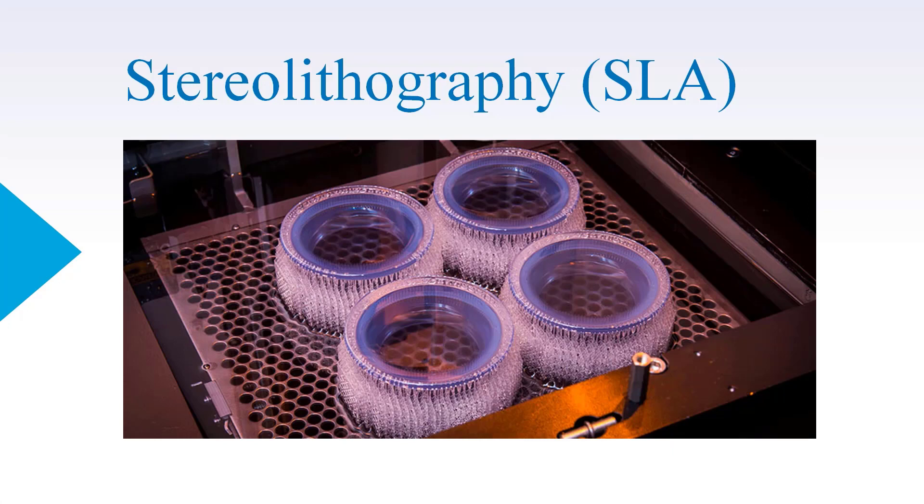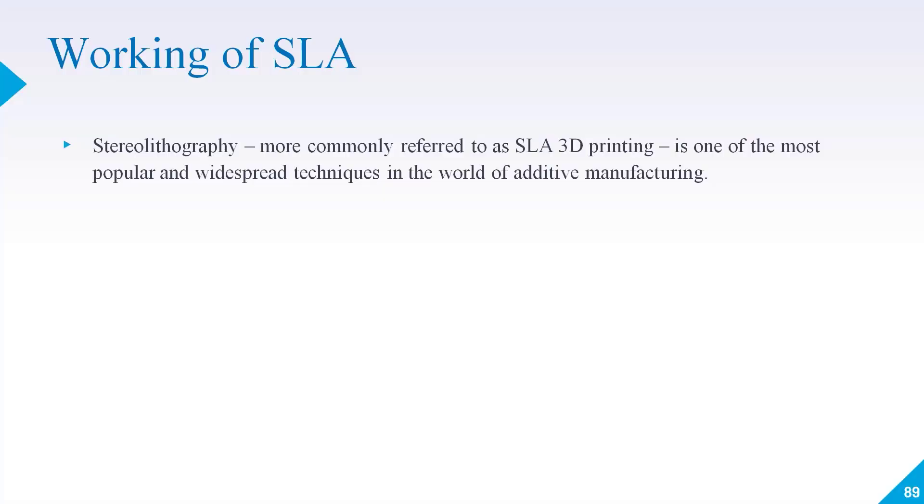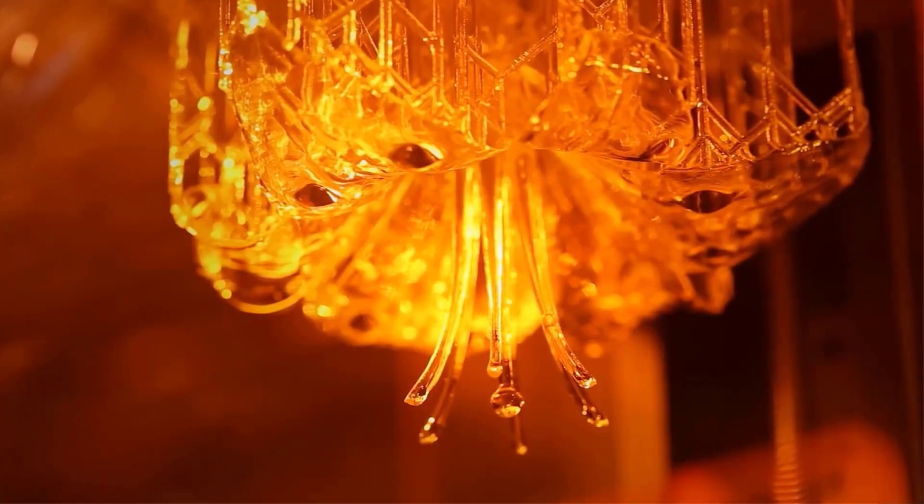Hello, welcome back. In this lecture, we will talk about SLA Stereolithography 3D printing process. Stereolithography is also known as SLA 3D printing. It is one of the most popular and widespread techniques in the world of additive manufacturing.